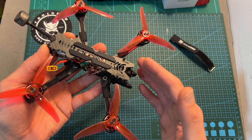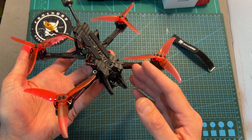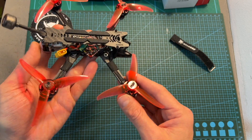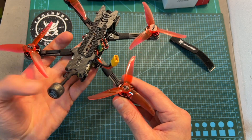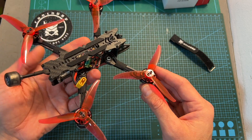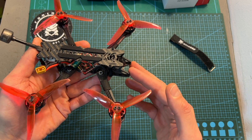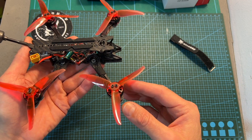The base tune of the Recon 4FR works well — I included it down below, so in case you are going to build something similar, it's going to be a great starting point. And in case you would like to go for a lighter build, which is going to be more efficient and will provide you with longer flight times, you should probably go with 1404 motors.